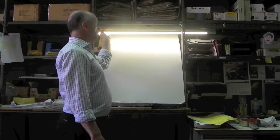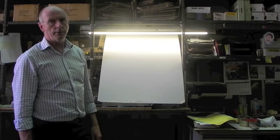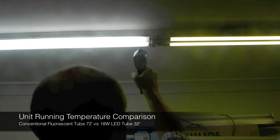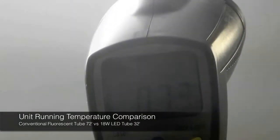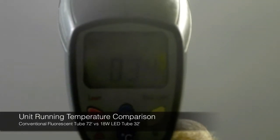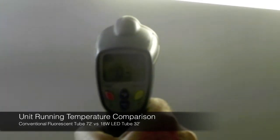The LED light runs very cool, and we'll show you the temperature gradient of the LED light compared to a normal fluorescent light using a thermal heat gun. We're measuring the temperature of a normal 36 watt fluorescent light on the filament end and reading around 70 degrees. Moving over to the LED light, it's measuring around 30 to 34 degrees.